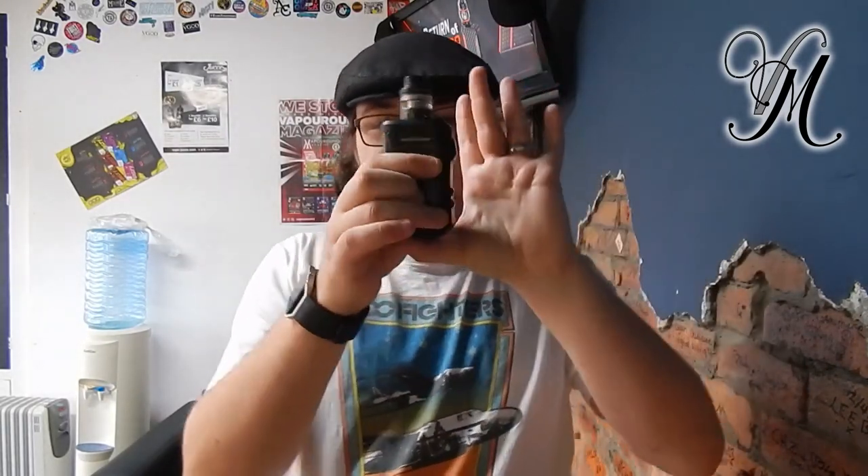This little beauty — the Geek Vape Aegis X kit — is now up for giveaway. Don't forget, all you have to do to be in for a chance of winning is subscribe and comment below. Read the terms and conditions because it says things like you'll probably have to pay postage, and I don't want any falling out over that.